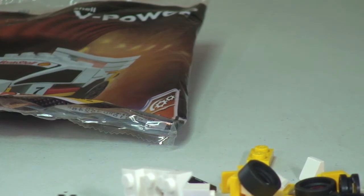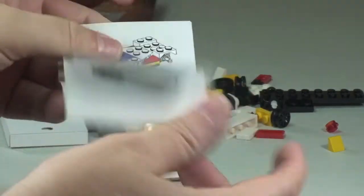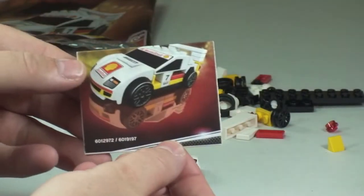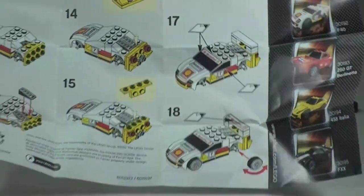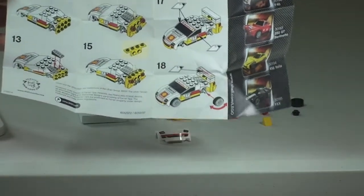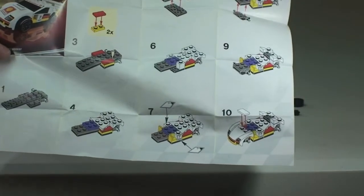Anyway guys, let's get this set built. Before we do that, a quick look at the instruction manual. We have a total of 18 steps to build this, and there are the other vehicles that were part of this promotion. So now, let's get this set built.